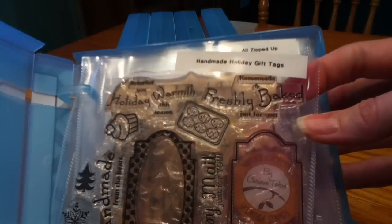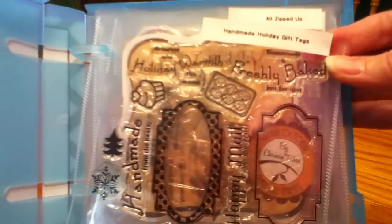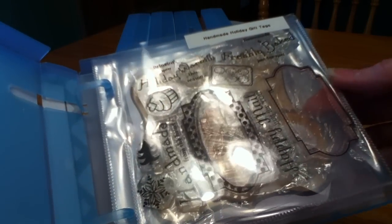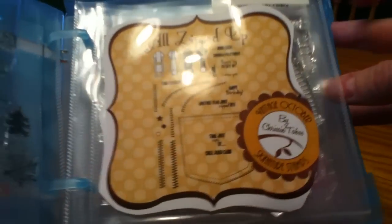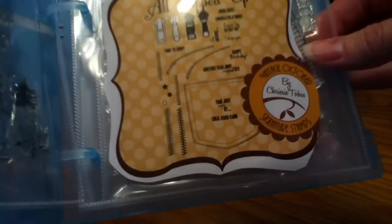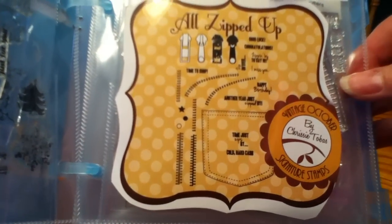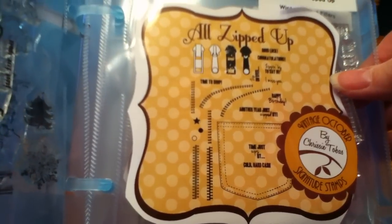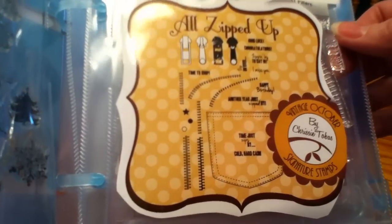Each page protector I used my label maker to put the name of the set. Some of the newer sets have the name printed in black right on the acetate so you can see it clearly. But the older sets didn't, so I just cut out the packaging — like for the zipper set — so I can look and quickly see, oh, here's a little happy birthday stamp. That's exactly what I need, and then I take out the set and use it.